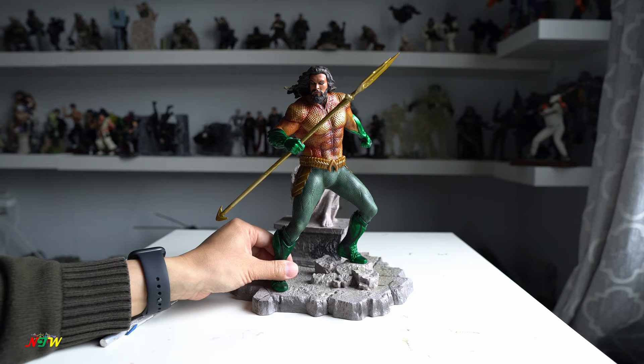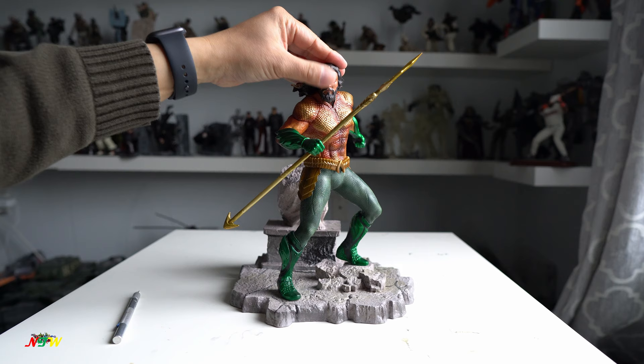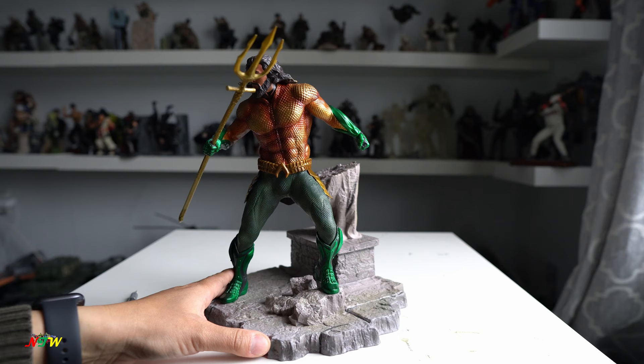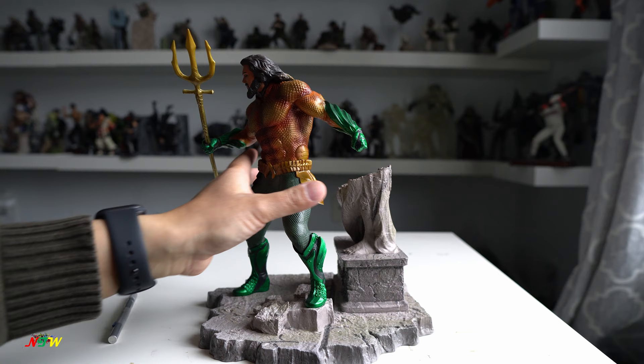Wow, look at this figure — huge! I really like the color and the face. Looks very good, looks pretty much like Jason. And there's a statue on the back. Wow, look at this — the paint job is very nice.